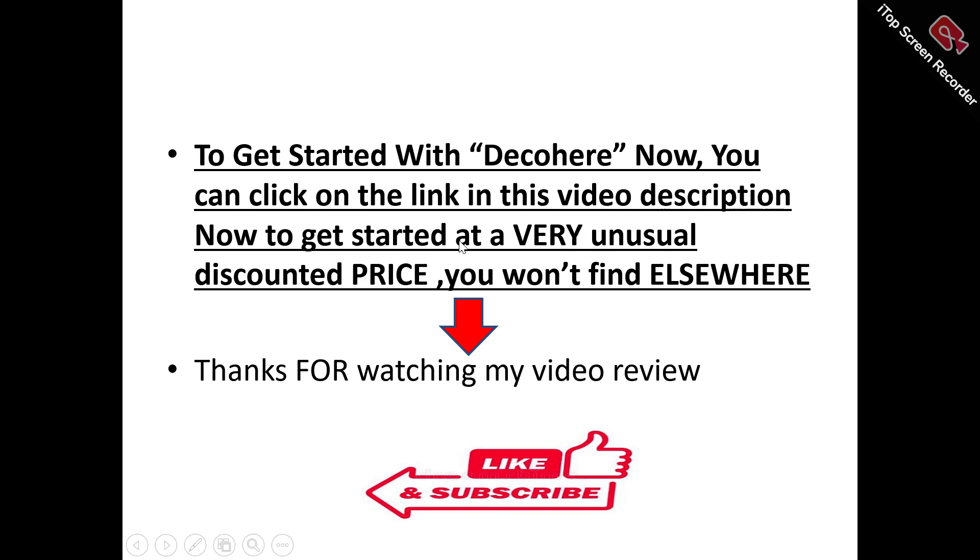Thank you for watching my video review. Don't forget to like and subscribe to this channel. If you've got any questions about Decohere, drop them in the comment section and I will try as much as possible to attend to every question asked. Thanks again for watching — don't forget to like and subscribe.